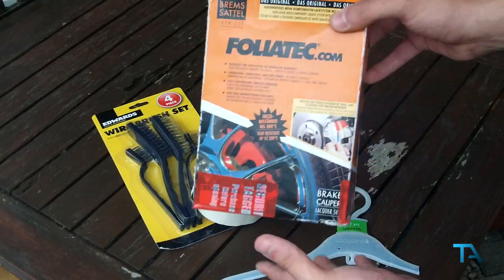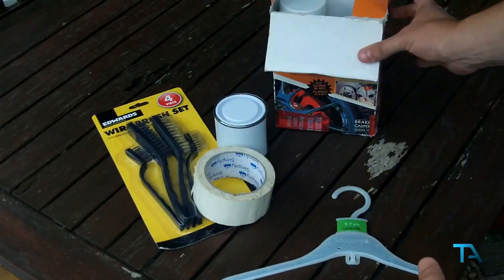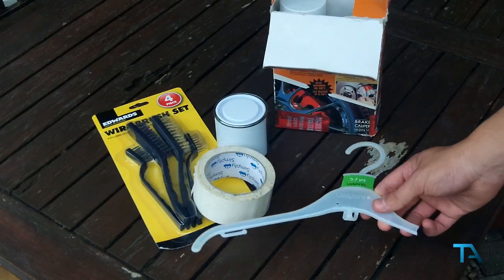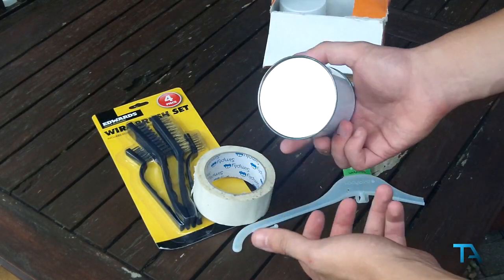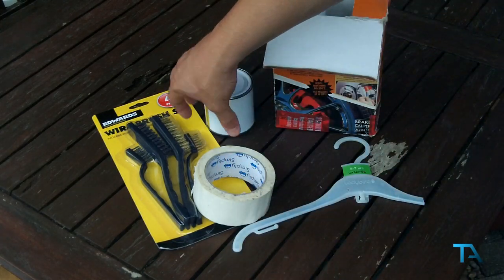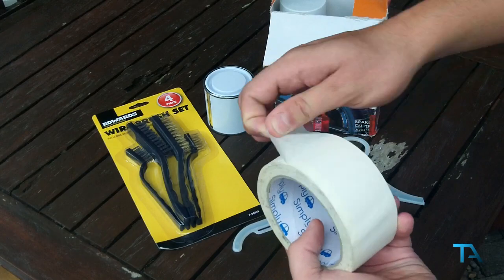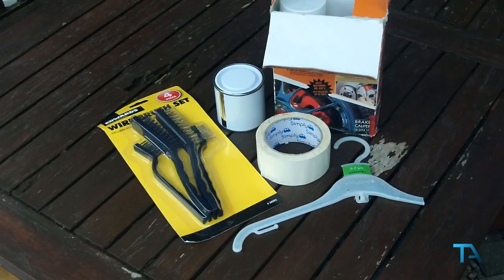For this modification you're going to need a paint set kit, which will come with the paint and brake caliper cleaner. A mixing stick to mix it all together — or we're using an old coat hanger here. A mixing pot with a lid so you can seal it and keep working on it over time. Masking tape to seal off the area you don't want to paint, and wire brushes to clean your brakes.